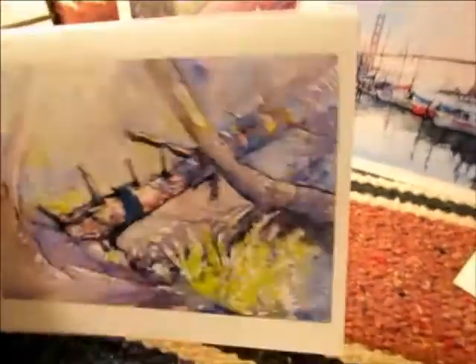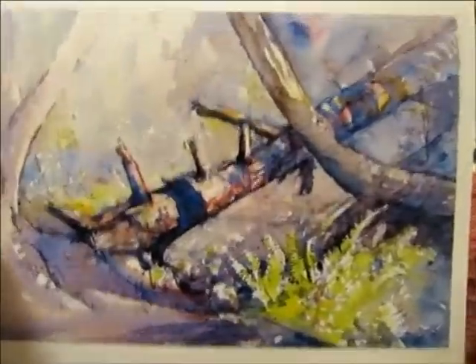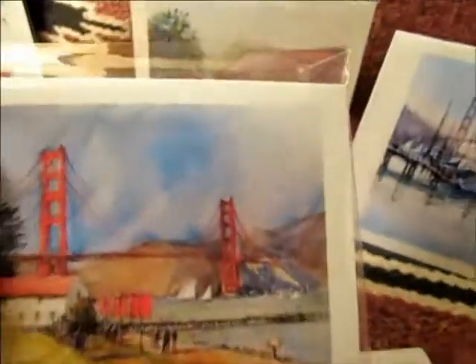These are archival inks — they will last 200 years. I take a lot of care in getting these cards to look beautiful, and this is looking really good this year.